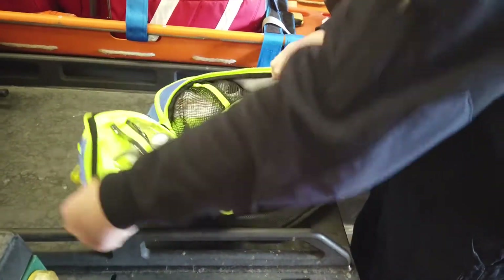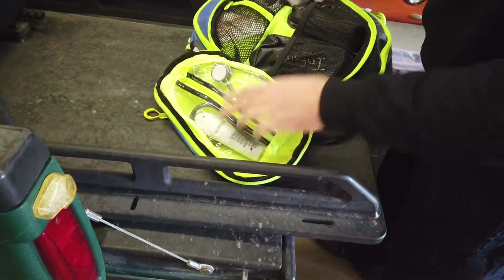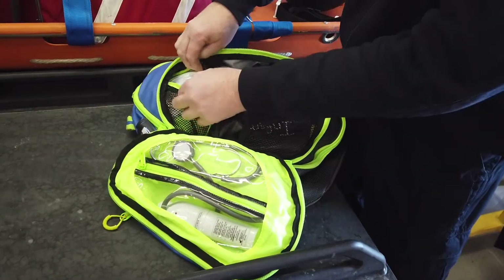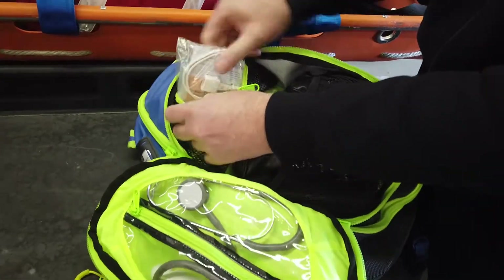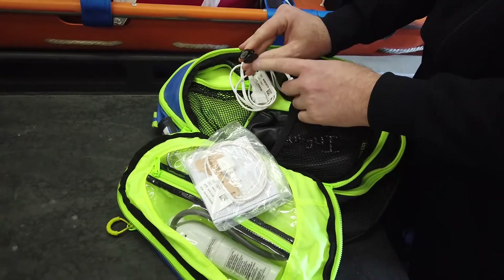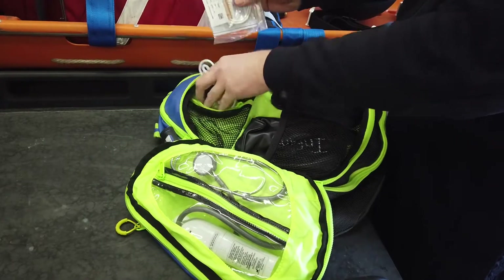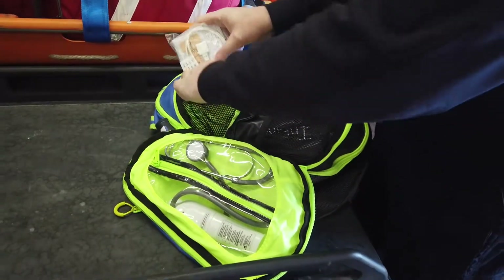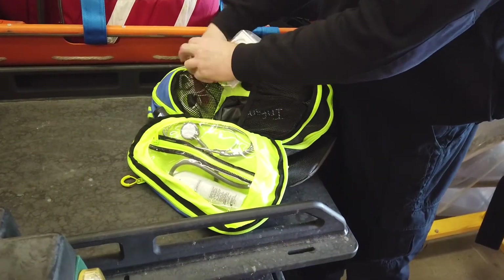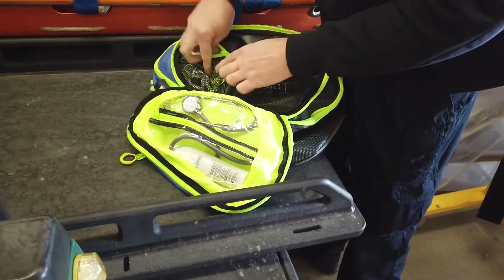In the intermediate pocket, we've got a stethoscope and temporal thermometer, and child and infant-sized blood pressure cuffs. In the top part, we've got the pulse ox that can go on the ear and the sticky one for infants. Basically all of this front part is just vitals. We use the pulse ox from our big red bag to plug those into.